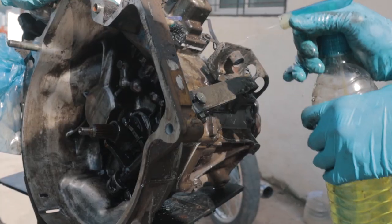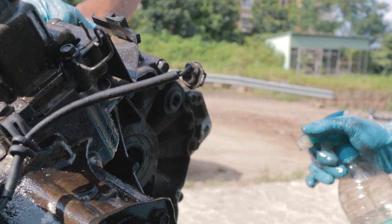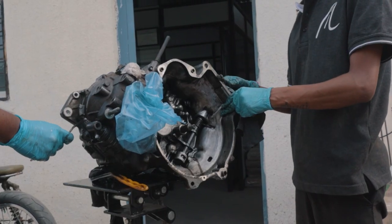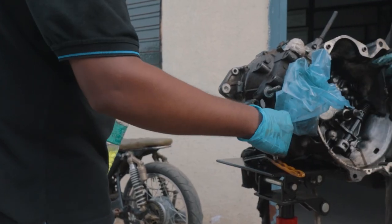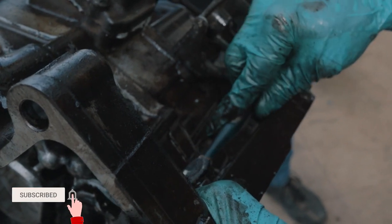Since there was a leak in the engine, a lot of oil had been dripping onto the gearbox. The gearbox had been quite oily, so we decided to clean it with some diesel so that all the oil stains could be removed and we could diagnose any other problems. Luckily, we found none.